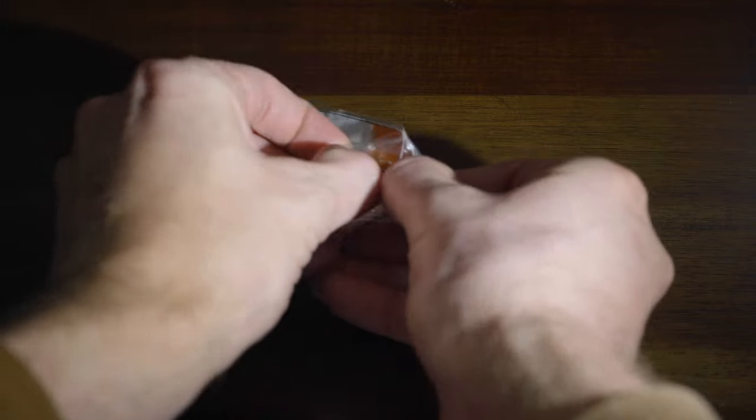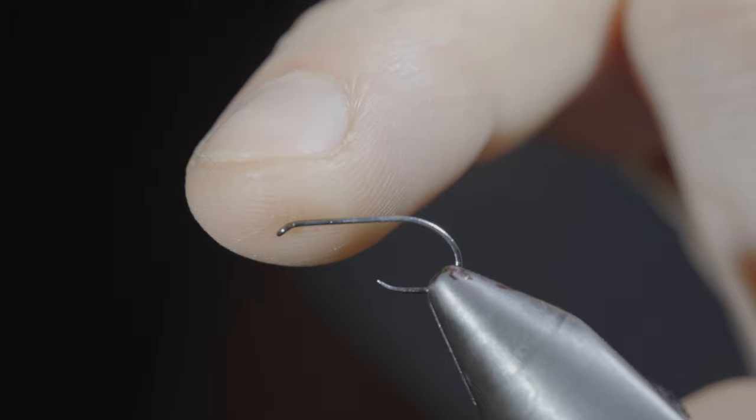This is a fly pattern that nobody should be without. To tie it, we'll start off with a size 14 hook, insert it into our vise, and secure our thread to the hook shank.